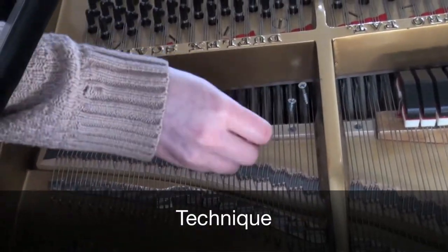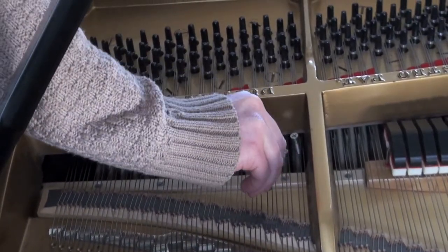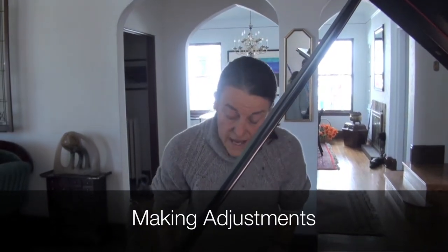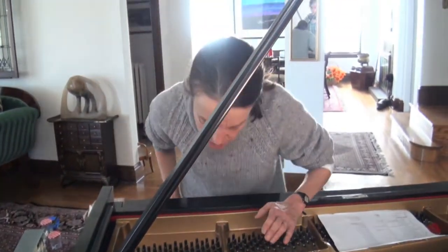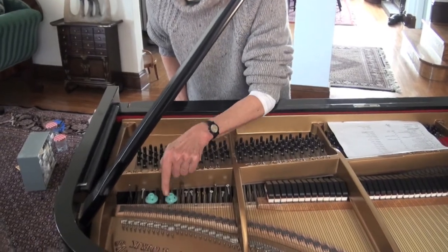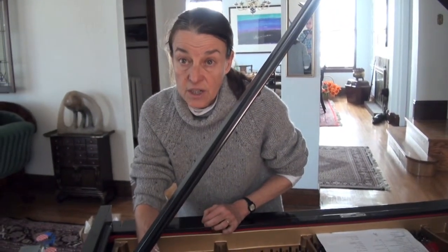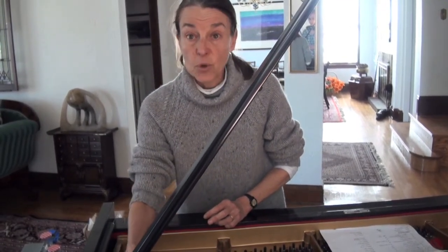The easiest way we've discovered is to put whatever it is between the strings first and then measure the distance. Then you can be accurate with your measure. If you're not getting the exact sound you want, say for instance this note, you can adjust the sound by either moving the screw backwards or forwards or by screwing it up or down, which will change the harmonic content of the pitch and also will change the pitch depending on which way you move it.